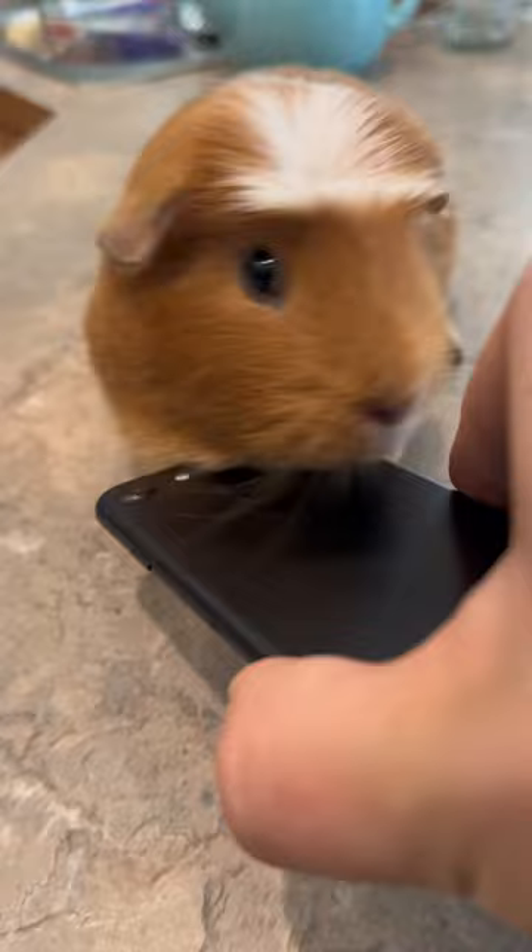I just got a brand new package from Mouse and I'm going to be opening it up. Okay, this doesn't look like a mouse — it's supposed to be a phone case.